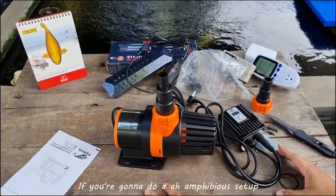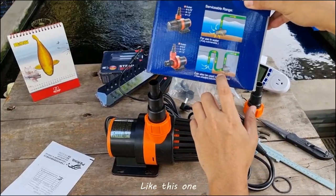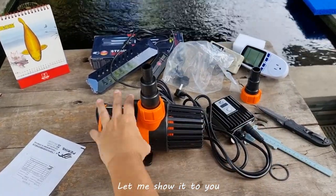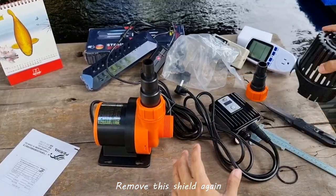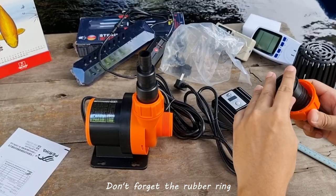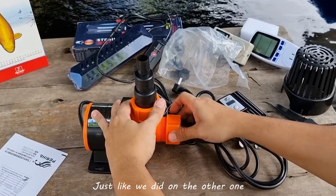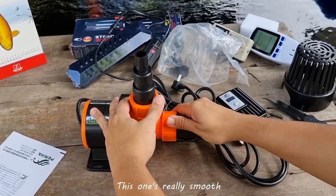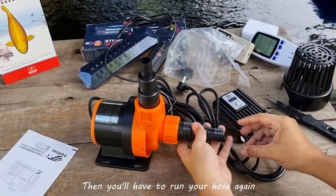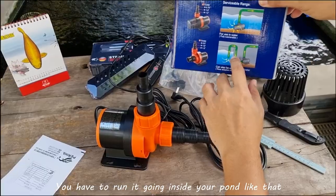If you're going to do an amphibious setup — an outside-of-water setup like the one shown in the box — you'd need to remove the cover and insert the other hose connector. Remove the shield, put it aside, then connect this one. Don't forget the rubber ring. Connect it just like you did on the other one — this one's pretty smooth. Then you'd have to run more hose going inside your pod.